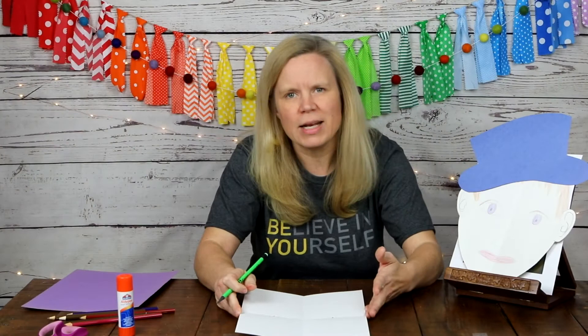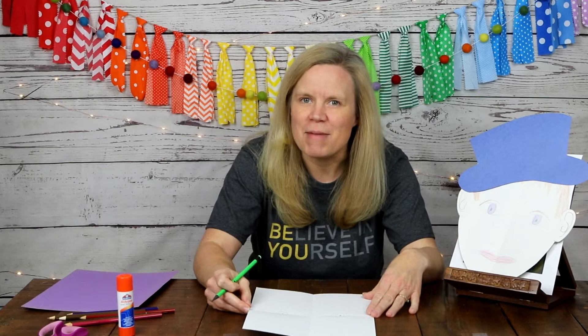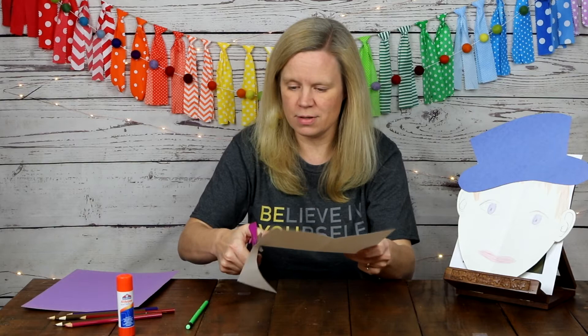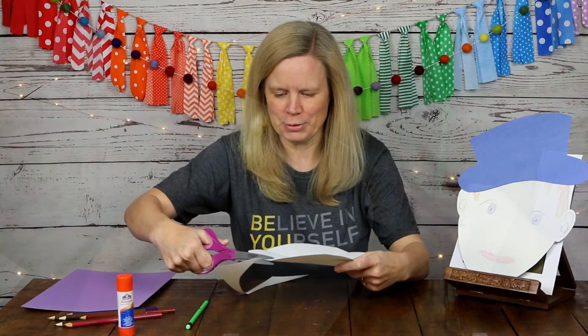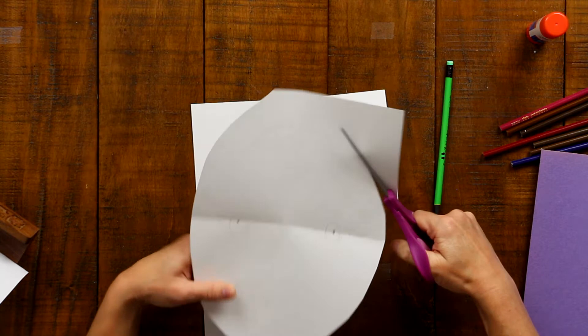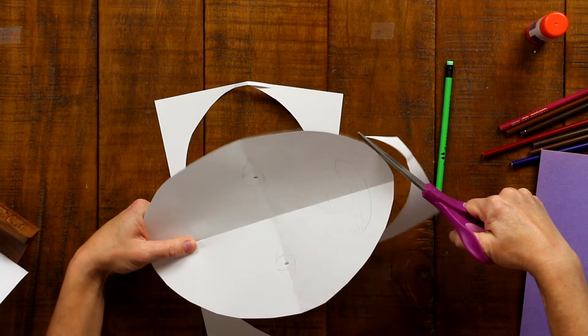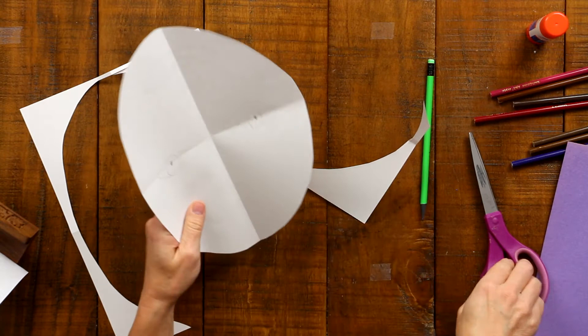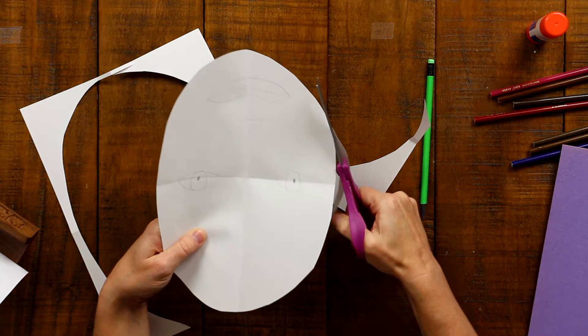This is a pretty well proportioned face — it doesn't quite look like probably what you imagined. So then I am going to cut out the face just along the oval line that I drew. I'm just cutting along the outside of the face and I am going to save my scraps because I am going to use those to put on the boy's ears in just a minute. After I've cut it out, I see my oval wasn't incredibly symmetric, so I'm going to trim a little bit off this side to fix that.